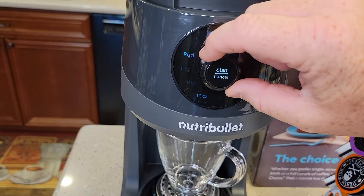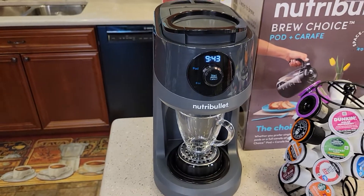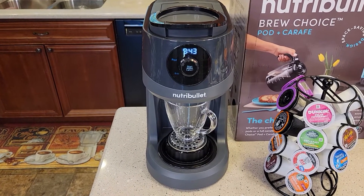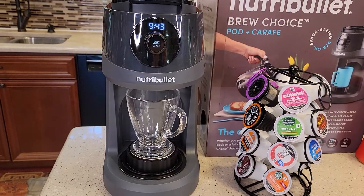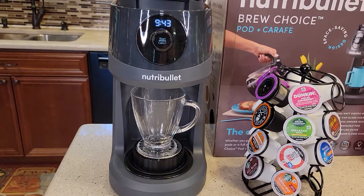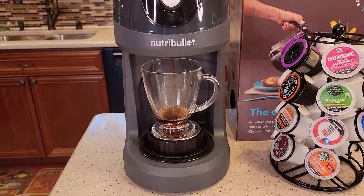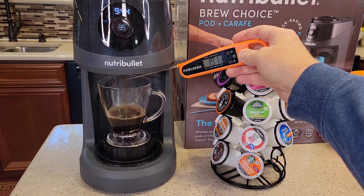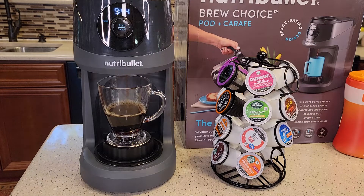Now I can select what I want to brew. I like my K-cups on eight ounces — you only have three choices. Then you simply hit the start button. It does beep at you when it starts and finishes, and there's no way of turning those beeps off — they are a little loud. The only way you know it's brewing is the eight-ounce indicator is flashing. You can hear the water going in and a pump running as it heats the water. It starts brewing right away — within about 10 to 15 seconds there's water coming out. Temperature is about 190 to 191 degrees — that's really hot.